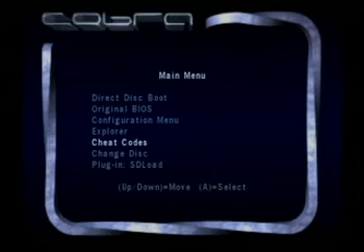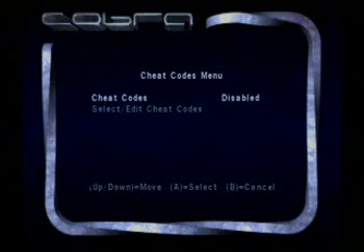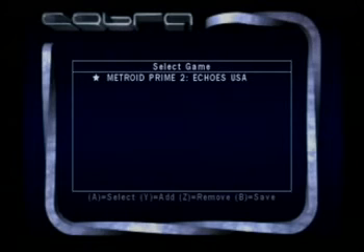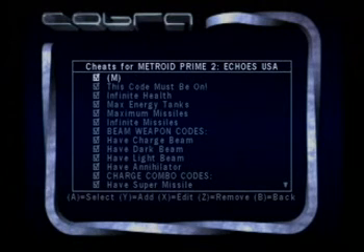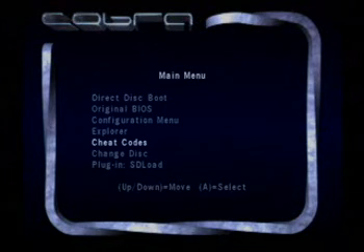The Cobra also has a built-in cheat code system, which I really like. It's native to Action Replay, so if you're familiar with Action Replay, you can use that system. You can actually load the codes through the Explorer menu — you have to have the codes set on the disk in a specific way. It's in the README of the cheat system.